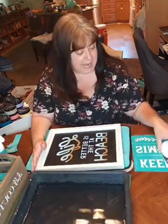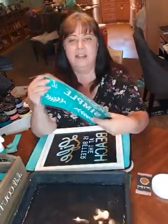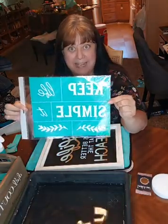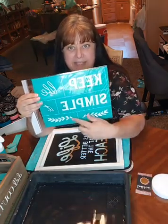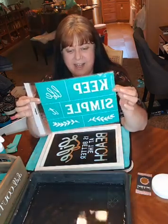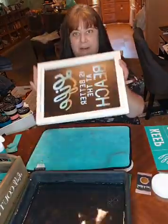Today we are gonna do something that I need to remind myself all the time. It's called Keep Life Simple. It does have 'Keep It Simple' or you can do 'Keep Life Simple,' and then it's got these really pretty add-ons to add on to your project. That's what I'm gonna work on today, and I am using our Grayson board.